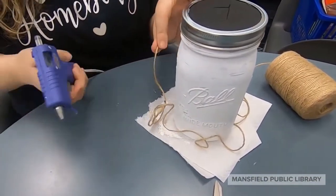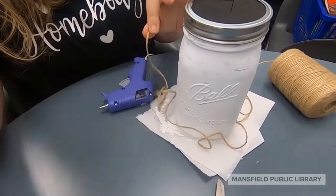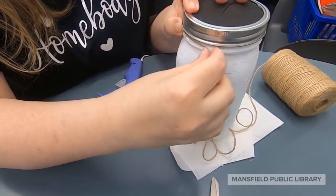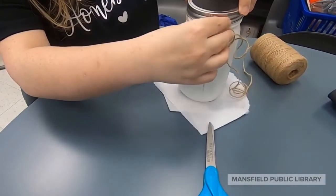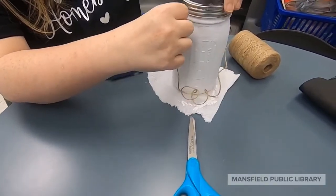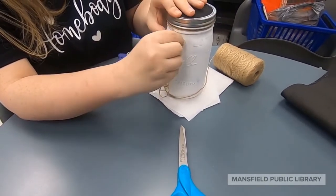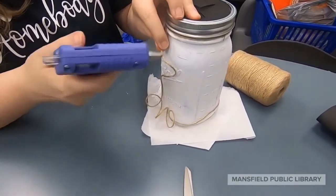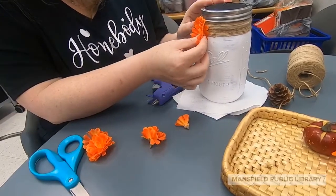Next we're going to screw the lid onto the jar so I can see where I'm going to put my twine. I'm going to start right in the ridge underneath the lid, in that lip between two spaces. Put some hot glue right there, then some twine, and just begin to wrap. When you have the twine the way you want, cut it and glue it down.